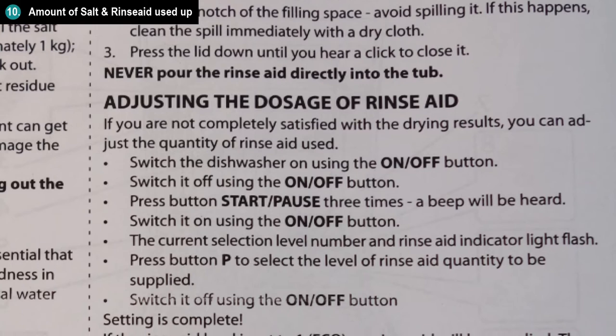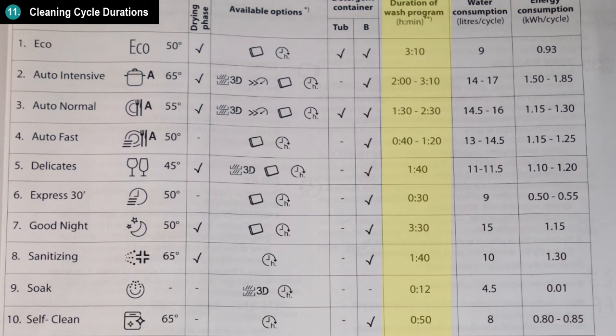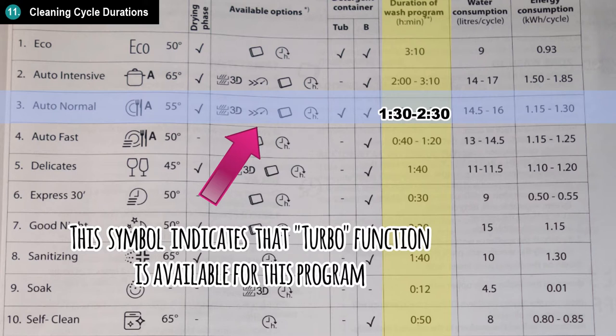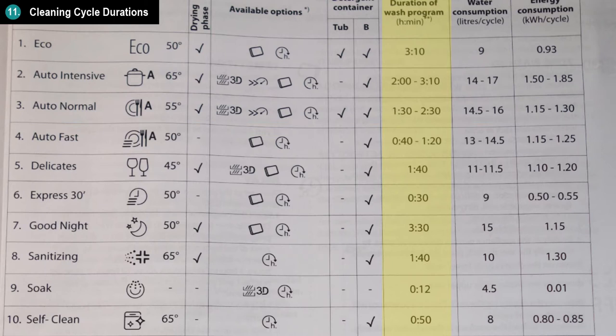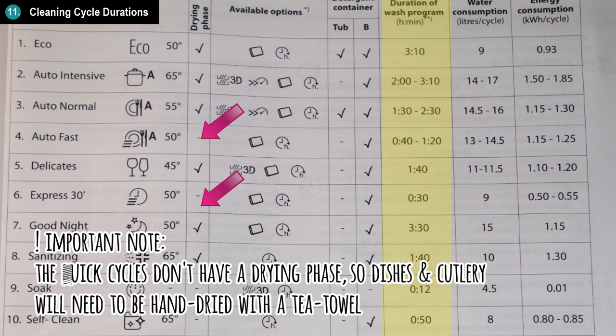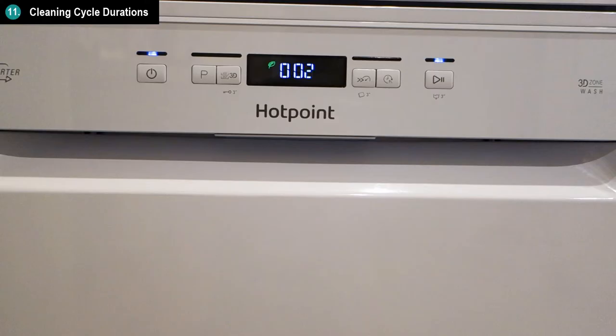Regarding the length of time it takes to run a cycle, there are 10 different programs each with different time frames. The standard cycles with a drying phase are: the eco cycle at about 3 hours 10 minutes, and the auto normal cycle at about 2 hours 30 minutes. There's also a turbo function which you can switch on to speed up the normal cycle — when we tested it, the normal function with turbo was around 1 hour 47 minutes. If you're in a hurry, there are also quicker cycles without a drying phase: auto-fast, which takes between 40 minutes and 1 hour 20 minutes, and express, which takes 30 minutes. The dishwasher has a handy timer to show you the time till the end of the cycle, which I thought was useful.